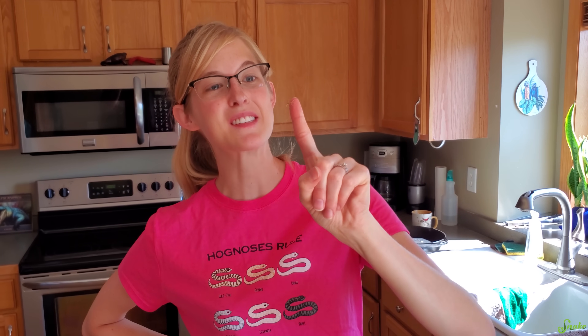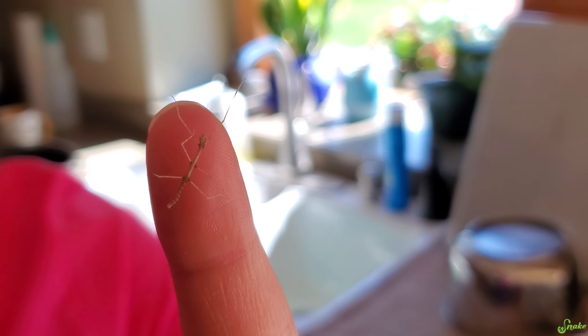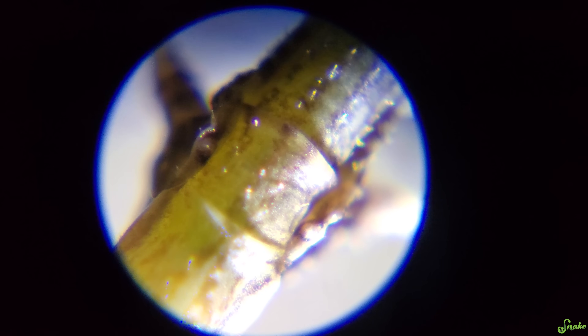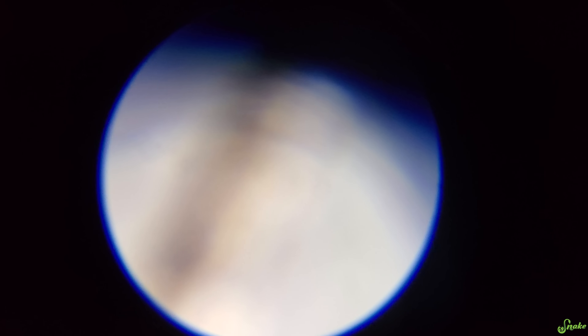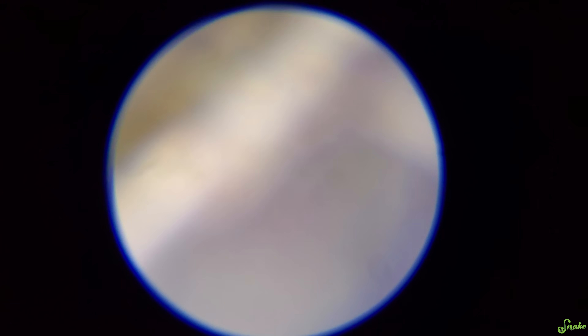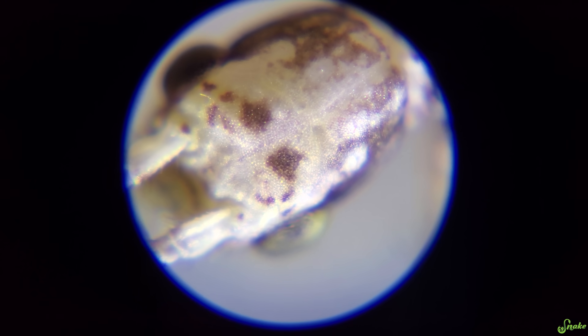Next we're going to do this teeny tiny little walking stick. We're gonna see if we can find his face. Oh he's swaying — this might not be good, it's gonna be a pretty hard one. We're gonna find your face and see what it looks like up close. That's his leg and that's his back — that's all I can fit into the frame with this teeny tiny baby walking stick. I think his head is to the left. Oh he's moving forward — that's his butt. Come back, stop moving. He's doing his sway thing. Oh that's his head!